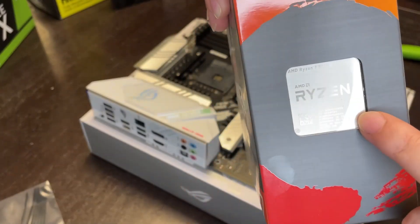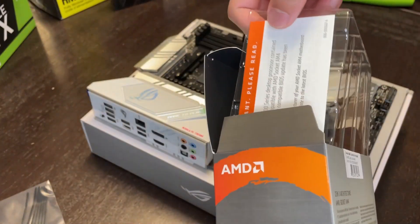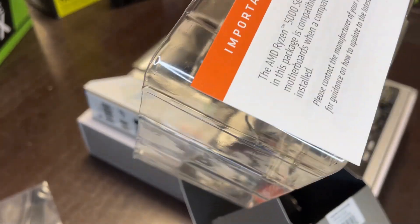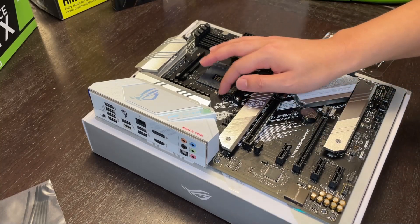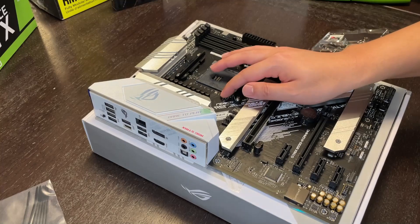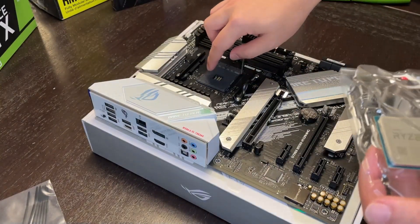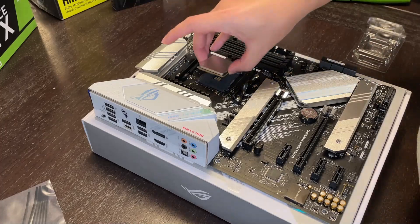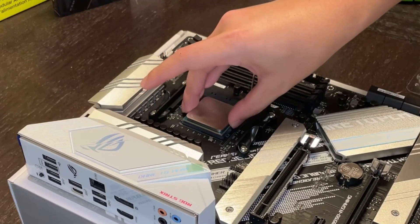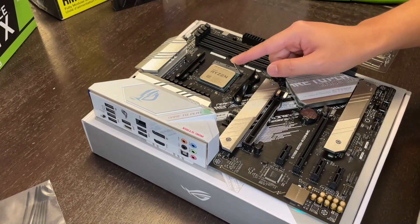I wonder if this is the actual CPU or just like those fake things they use for display. And inside is... Risen. First one. We're gonna lift the latch. There we go. There's a little golden triangle down at the bottom left. That golden triangle matches with the triangle in the socket. Look at all the pins down there. And we're gonna drop it in. Is that in? And then we're gonna put the lever down.